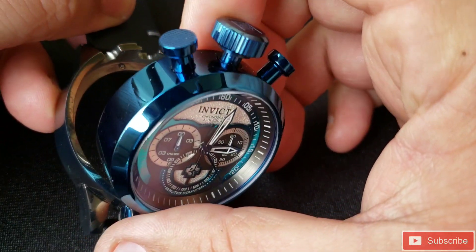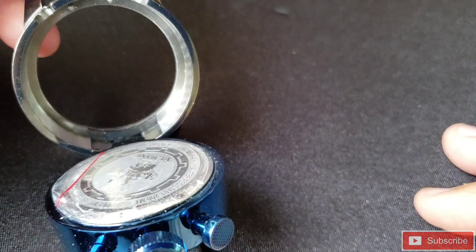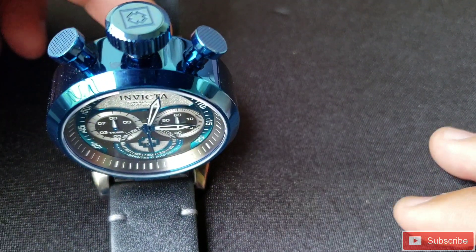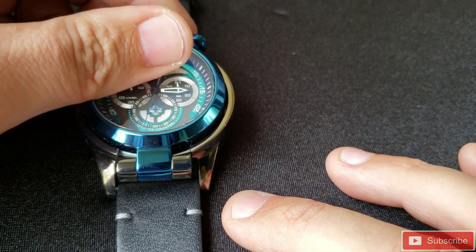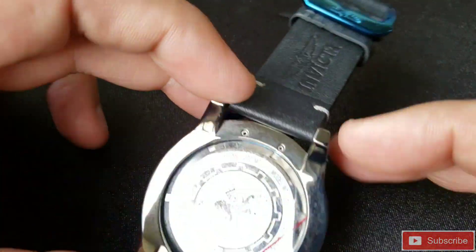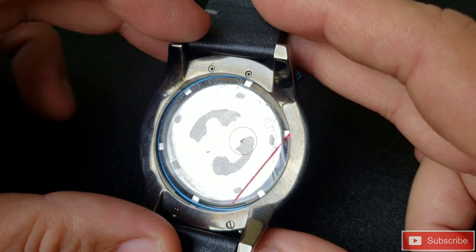This has a Japanese movement, caliber VD55, a 52 millimeter case, and 26 millimeter lug width. This is a furnace blue with a high polished stainless steel case on the outer part of it.